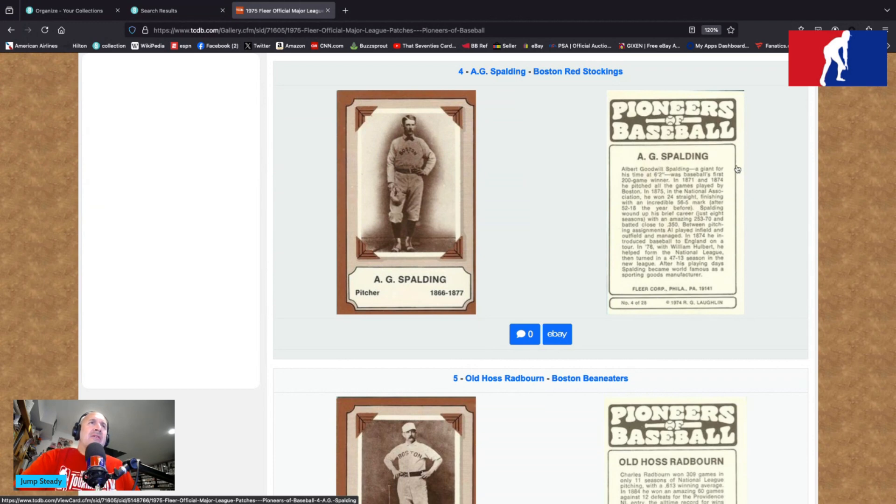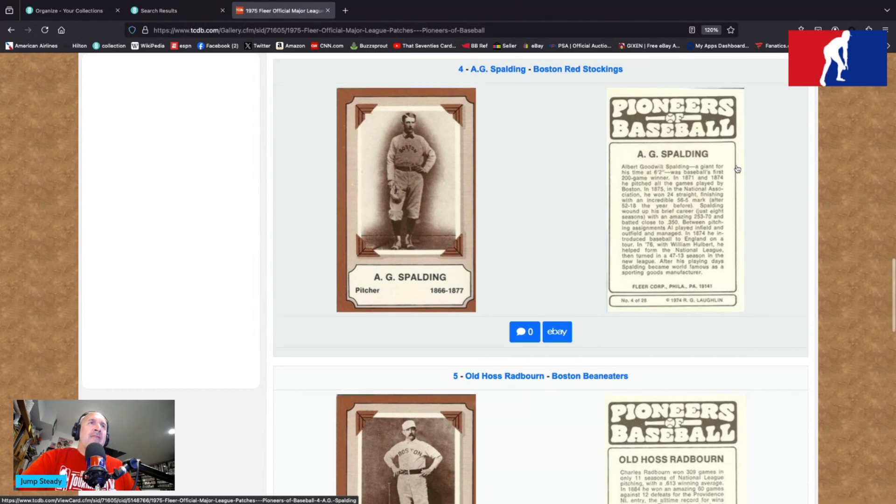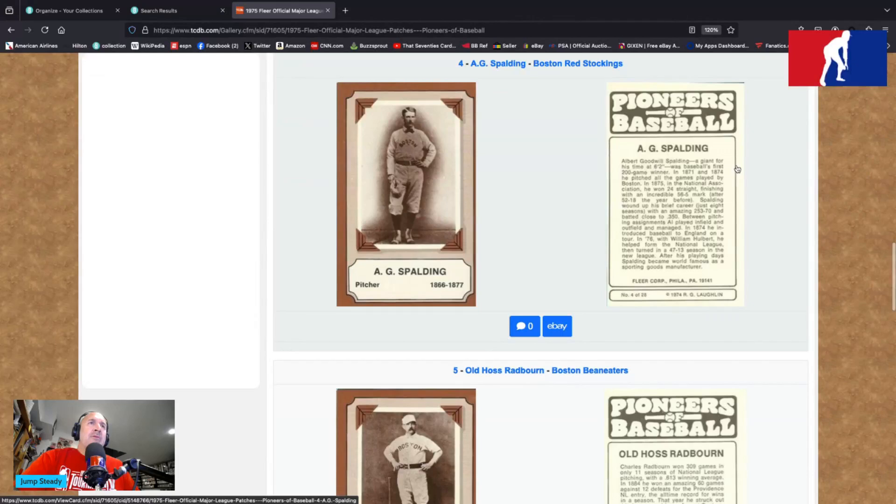In 1871 and 1874, he pitched all the games played by Boston. In 1875, in the National Association, he won 24 straight, finishing with an incredible 56-5 mark after going 52-18 the year before. Spaulding wound up his brief career — just eight seasons — with an amazing 253-70 record and batted close to .350. Between pitching assignments, Al played infield and managed. In 1874, he introduced baseball to England on a tour. In 1876, with William Holbert, he helped form the National League, then turned in a 47-13 season in the new league. After his playing days, Spaulding became world famous as a sporting goods manufacturer. Fleer Corp, Philadelphia, 19141 — number four of 28, copyright 1974, R.G. Laughlin.